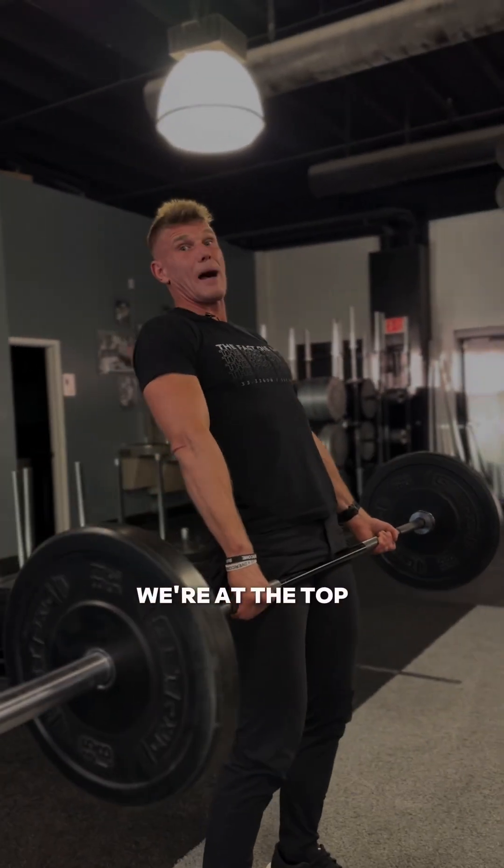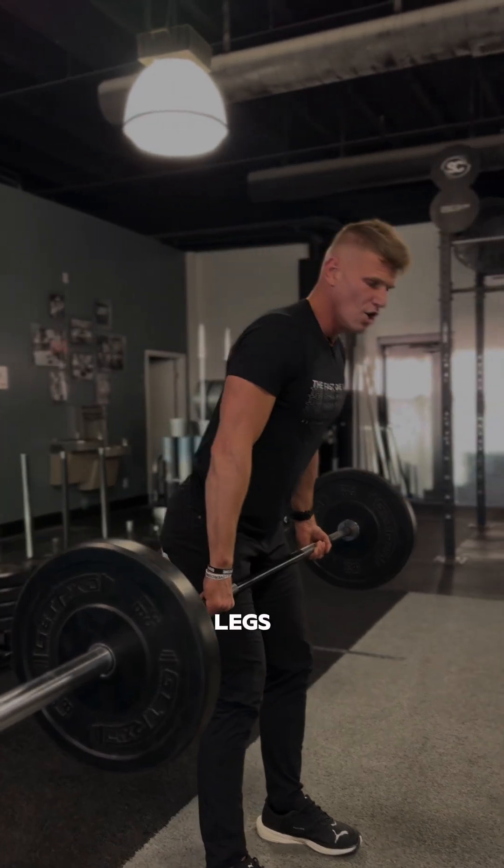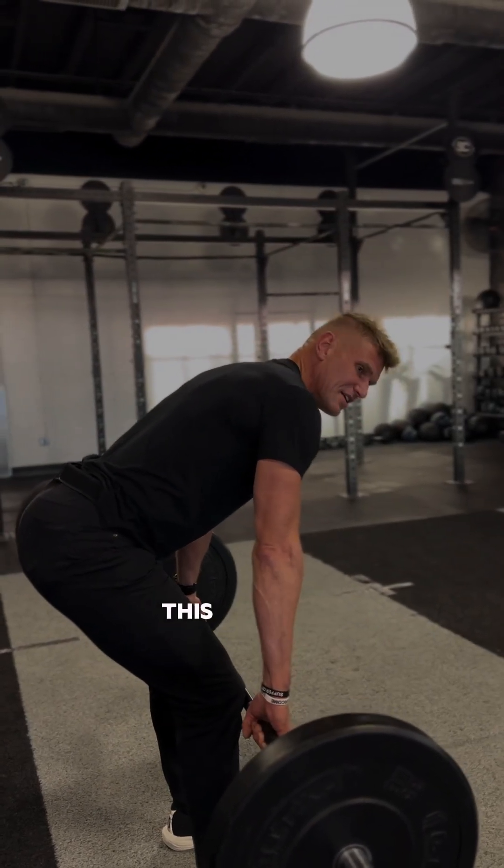So once again: we come through, we grip it, we rip it, we're at the top of this heroic deadlift. We're coming back down, feeling for the back of the legs, pressurizing through the belly. Once my bar gets to the knees, this is when I want to bend — it's the last portion of the deadlift coming back down.